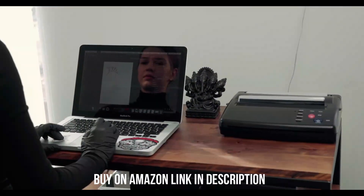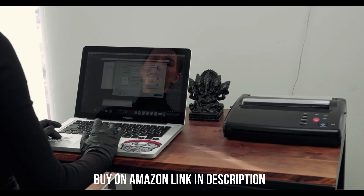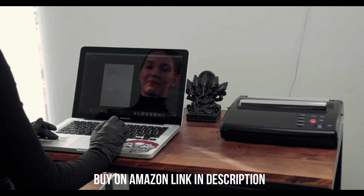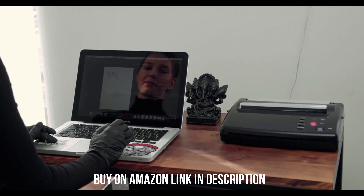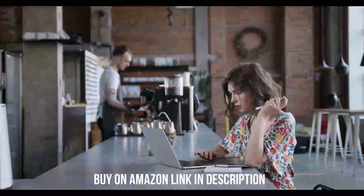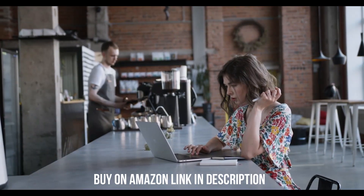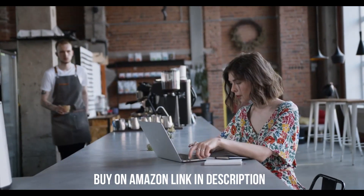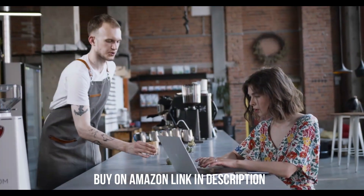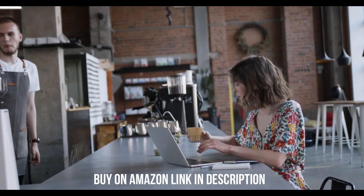It supports automatic duplex printing. In addition to the usual Wi-Fi, USB, and Ethernet connectivity, you also get NFC support, so you can connect to the printer by tapping your NFC-enabled device. The scanner is equipped with an automatic feeder and scans double-sided sheets in a single pass. The toner cartridge gets you around 2,000 prints and is cheap, so it won't cost much to maintain unless you print a lot. Plus, since it's a monochrome printer, there's only one cartridge to replace. There are XL cartridges available that'll last longer, and the printer also accepts third-party toner, which might be cheaper.